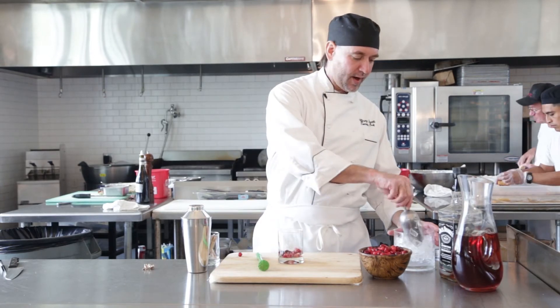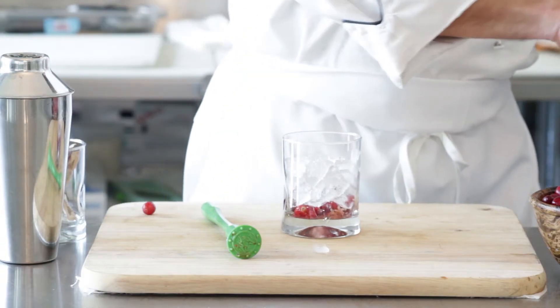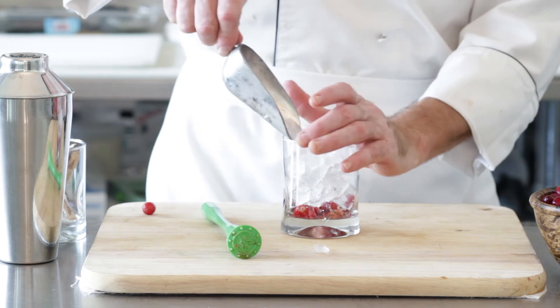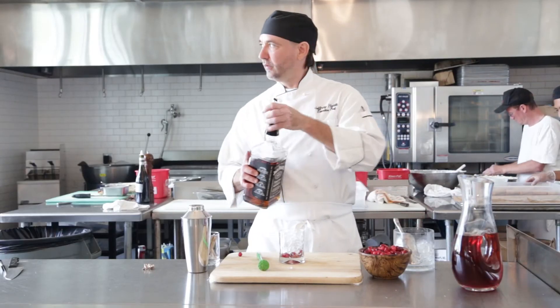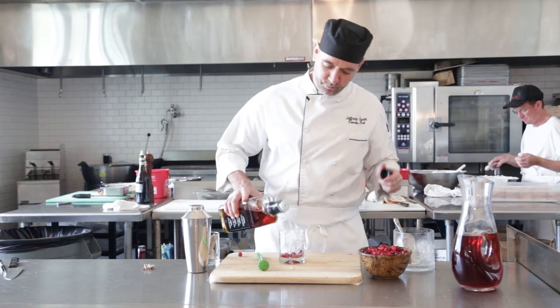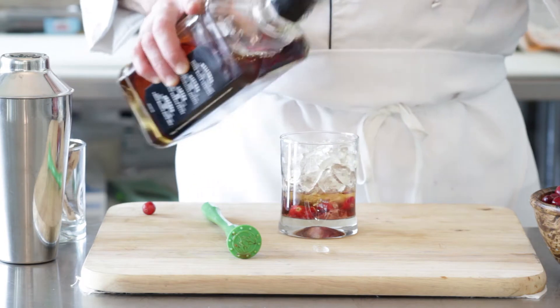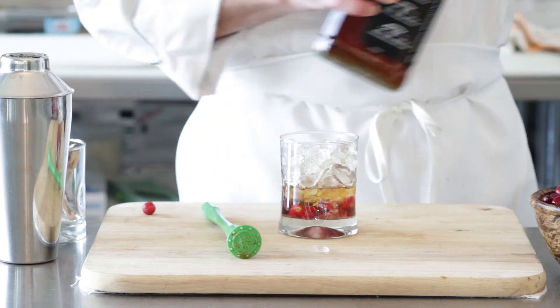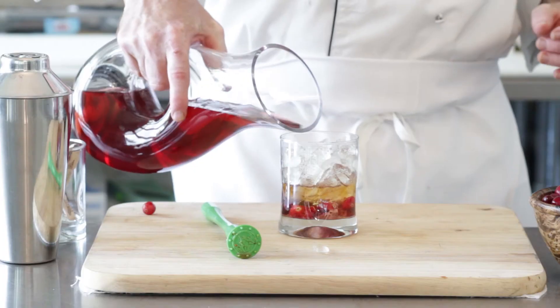Then we're going to add a little cracked ice to that. We've got a little bit of the Tennessee juice — or your favorite. About two ounces of the whiskey, bourbon, your flavor. And then some cranberry juice.